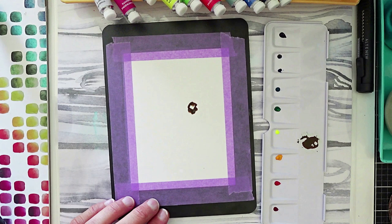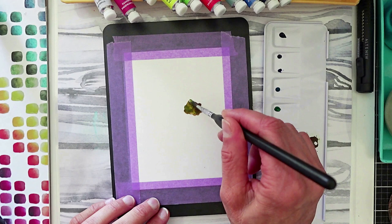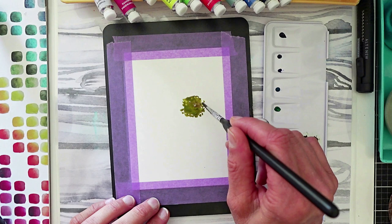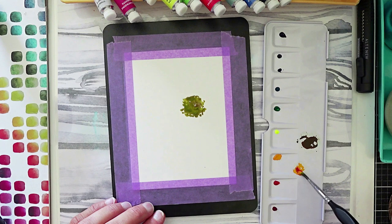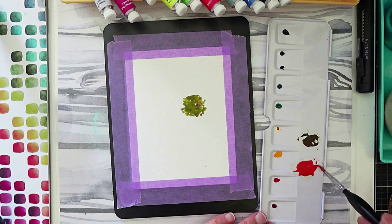I start out making the center of the sunflower, dabbing on some color. I wanted to add variation to that color, so I grabbed the Opera Lemon — which looks neon but truly brightens up everything — and added a little more variation. When I was happy with the center of the sunflower, I moved on to mixing color for the petals, starting with permanent yellow deep and then the red, with a little hint of the Opera Lemon.